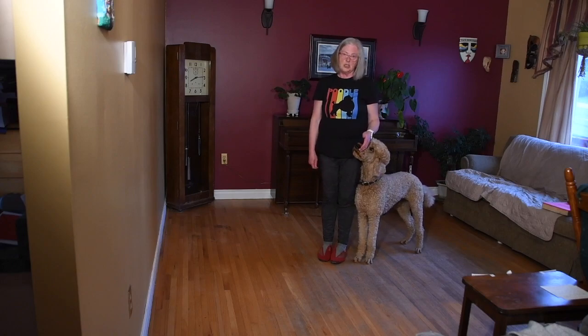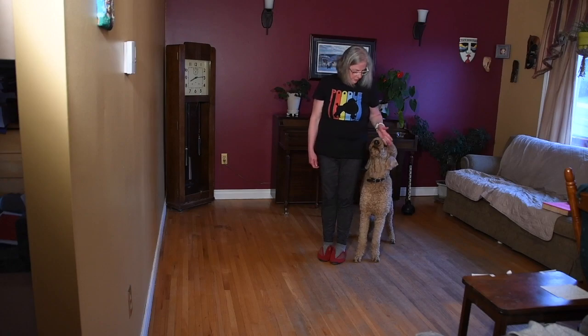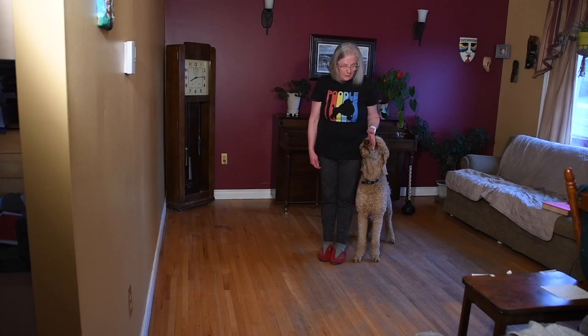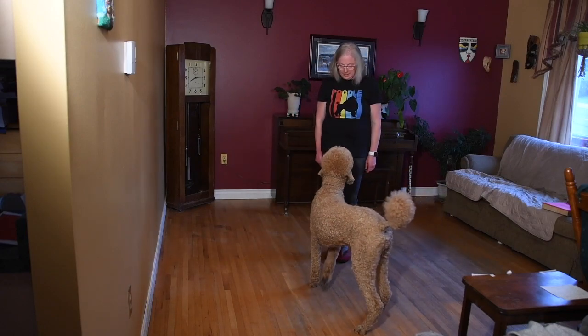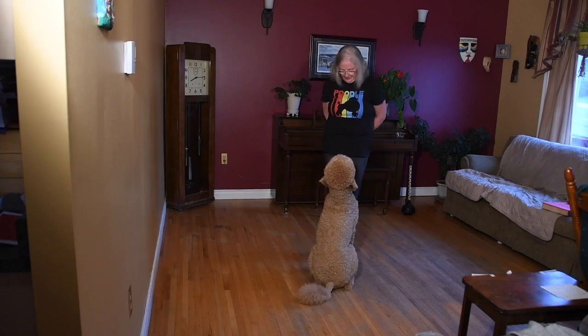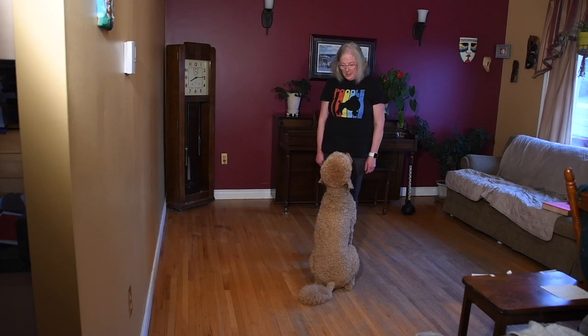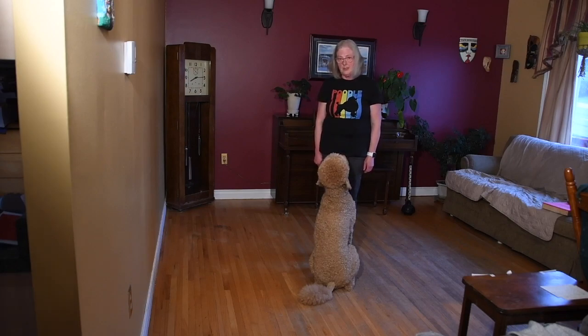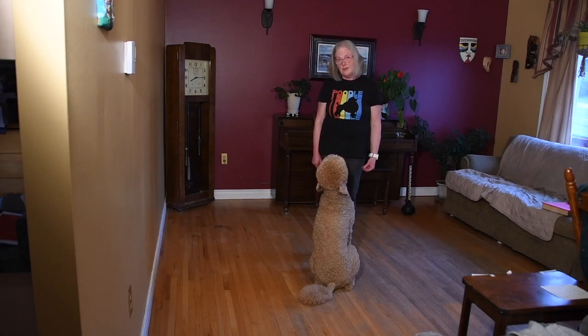There's another way we can teach this, again trying to make sure that we don't get too much head motion. We're going to ask our dog to come in front. Our dog is sitting directly in front of us and I'm going to shuffle forward. I'm not going to step on his toes, but as I shuffle forward my dog is wise enough to know he's going to have to get out of my way, and the minute he moves I'm going to mark and reward that.